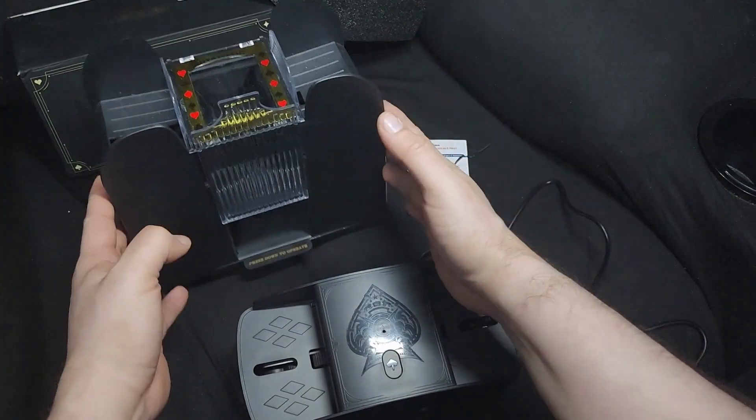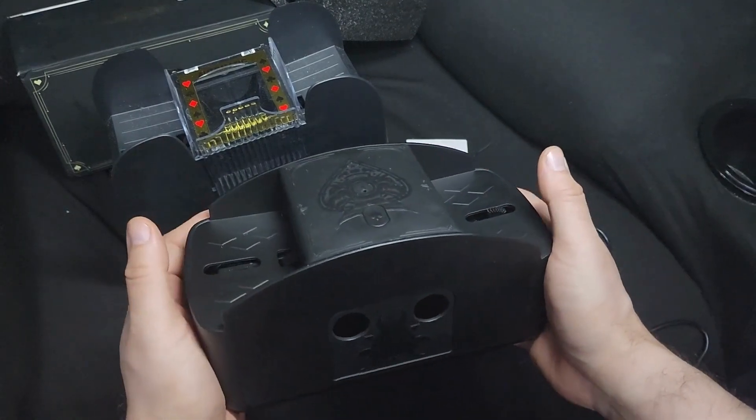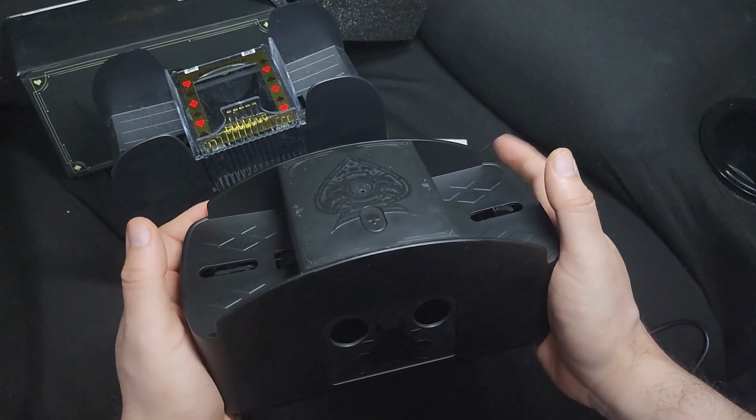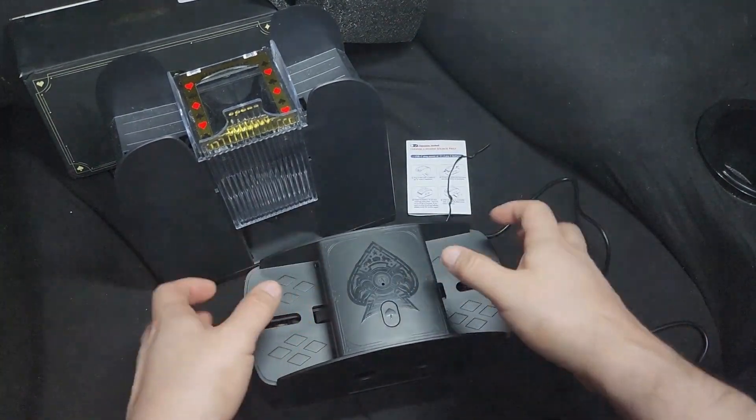If you don't need eight decks, you don't need something this big. This is a big card shuffler. It's great for Uno and a whole bunch of other card games. I'm not sure if it's good with plastic cards, like those thicker plastic ones.